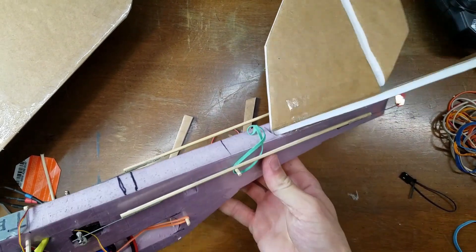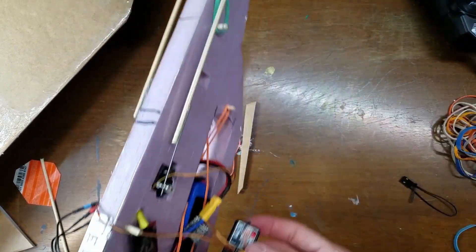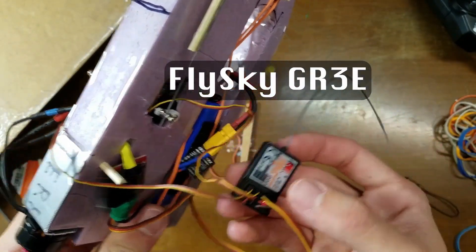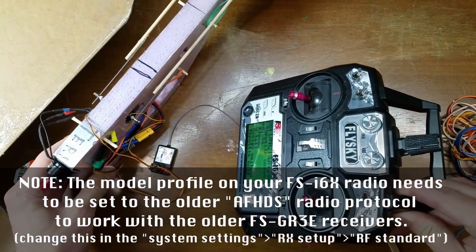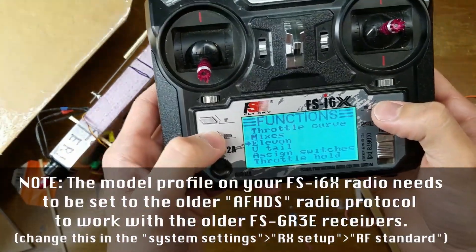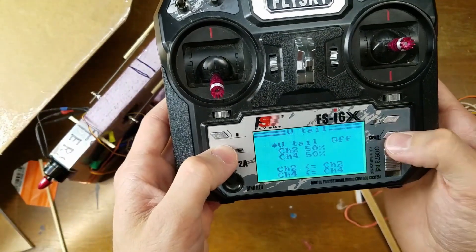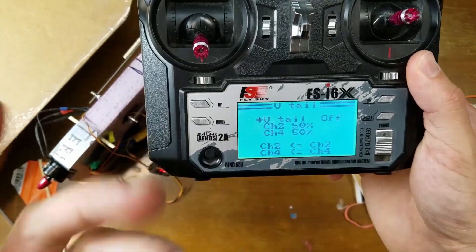I finally got my mixes worked out on this V-tail. It turns out that because I'm using a three-channel receiver, there's only channels one, two, and three — there's no fourth channel. Usually you use the fourth channel for V-tail mixes. Elevon doesn't work because they end up opposite each other, and V-tail also does not work because it uses channel two and channel four.